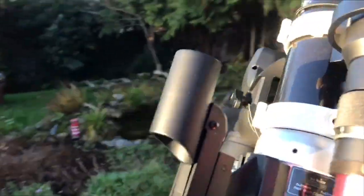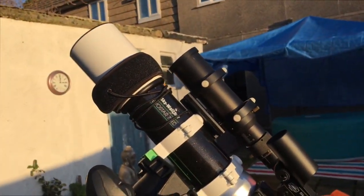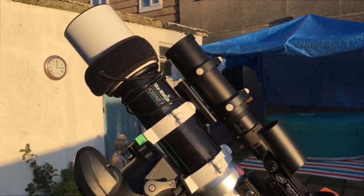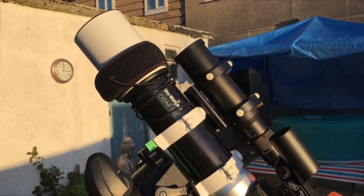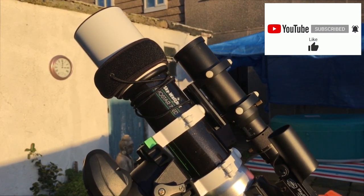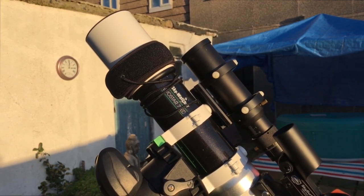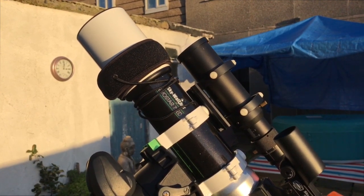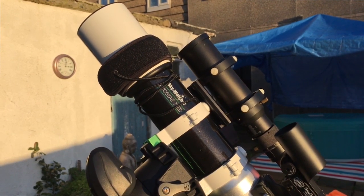Now we come to my wide field scope — the Skywater EVO Star 72ED doublet. This is a 72mm objective lens and a 420mm focal length, which is f5.8. It has a dual speed 2 inch Crayford focuser with 11 to 1 ratio, which is backlash free. The lenses are multi-coated objective lenses. I chose this scope because it is relatively lightweight, with a weight of 1,955 grams, and also because I do enjoy my wide field astrophotography. Although later on I will be fitting my new iOptron RC6 to this setup, but that will be another video.